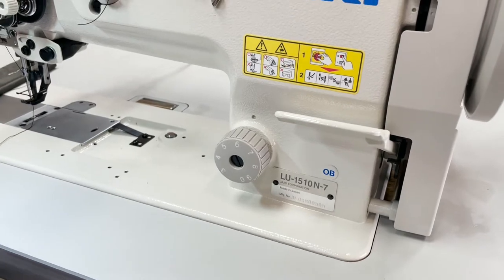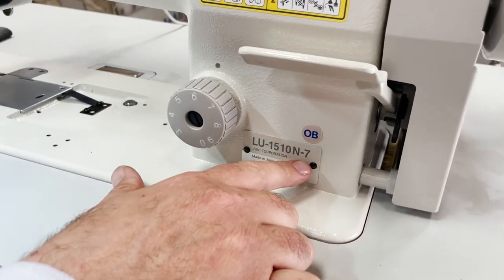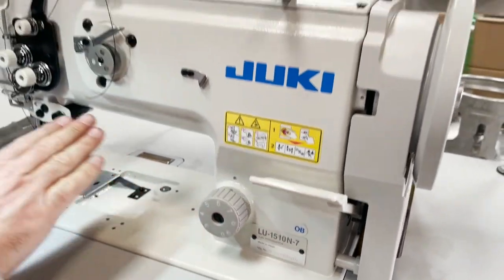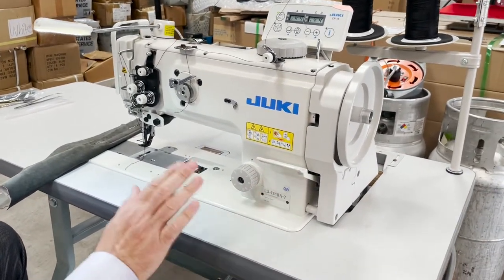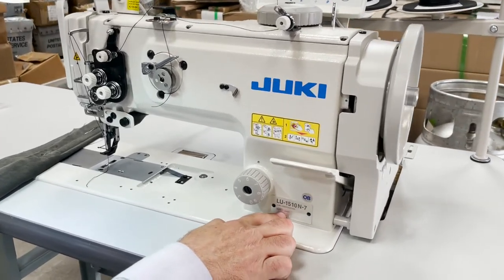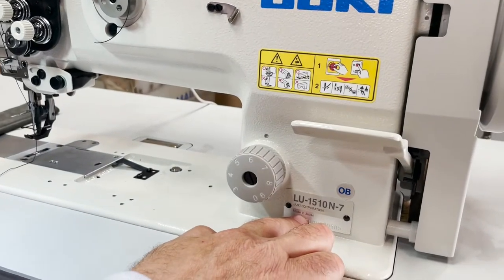Hello everyone, David from goldstartool.com. Today we're going to work on the LU-1510N-Dy7. This is a Juki walking foot machine, under trim Velcom-Dy7 — an under trim computerized sewing machine. Made by Juki, and if you look closely at the card, people want to know where this is made: made in Japan.